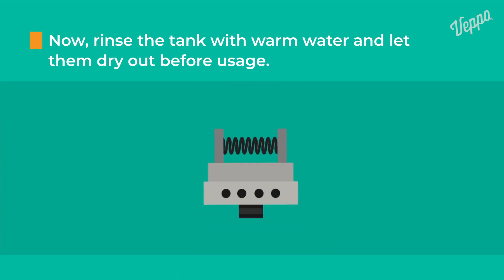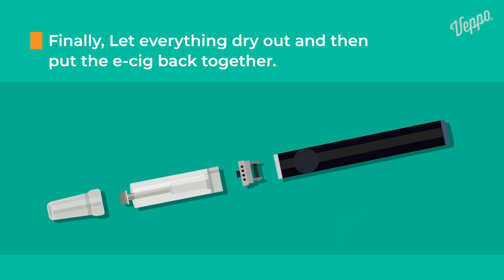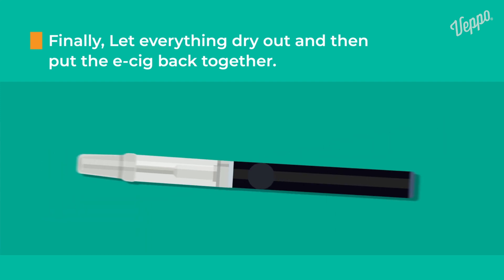It's recommended to switch to a new coil at this point, but you don't have to if it's still working. Finally, let everything dry out and then put the e-cig back together.